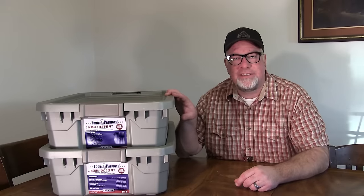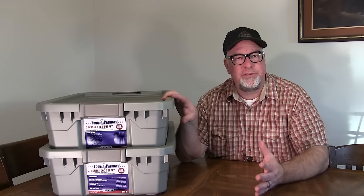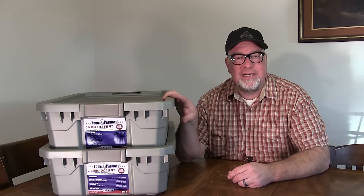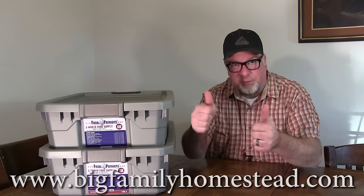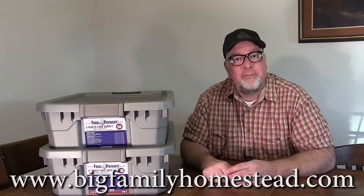There you have it — the FoodForPatriots.com three-month storable long-term food solution. I can't wait to dig in more and taste some of the foods. The fact that they give you nice stackable lockable tubs, seeds, tools, and a bunch of information — on the surface this is seeming like a pretty good deal. I'm excited to see where we go with the actual food, but right now I'm impressed. I'm Brad with the Big Family Homestead — you guys have an amazing day.